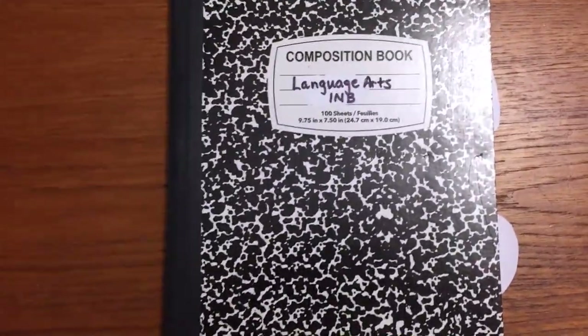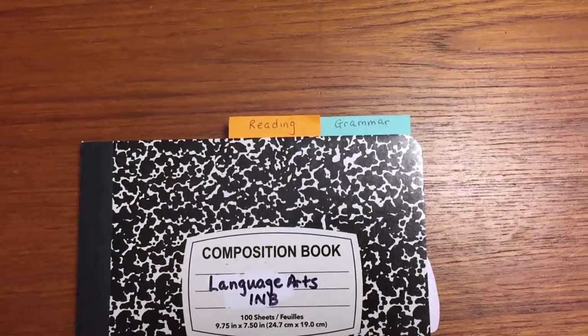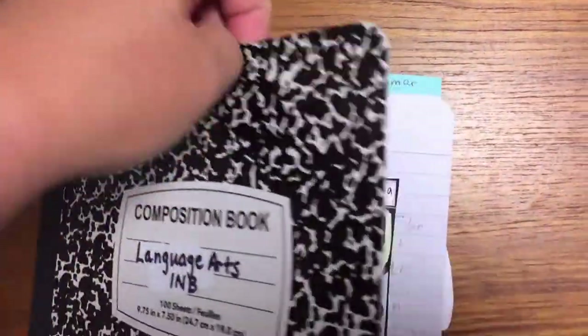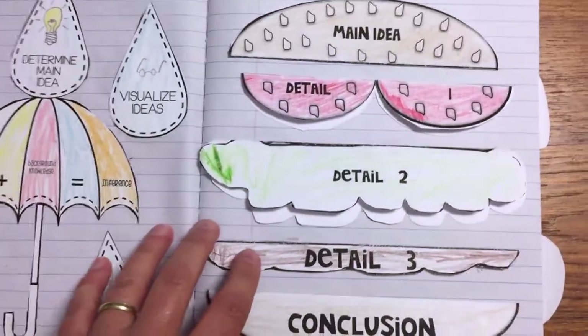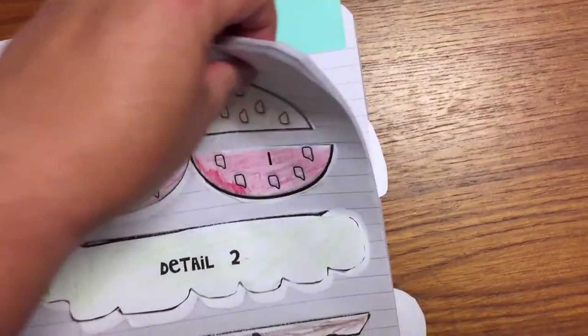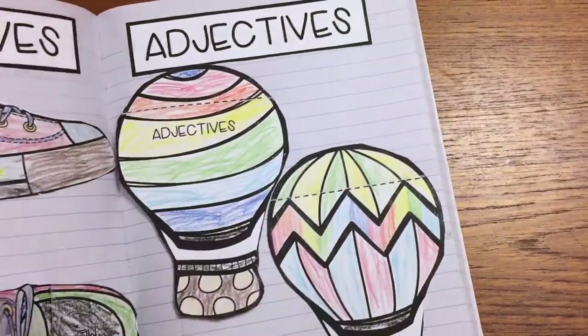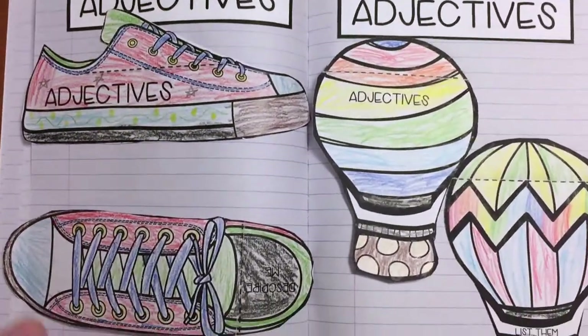We're also doing an interactive notebook this year — Casey Morris's Best Ever Reading and Grammar Interactive Notebooks, which I mentioned in my workboxes and organization video. So far we've done inferences and main idea for reading, and we just started grammar because I realized my seventh grader is still having trouble with things like adjectives and adverbs. So we're doing interactive notebooks for language arts.